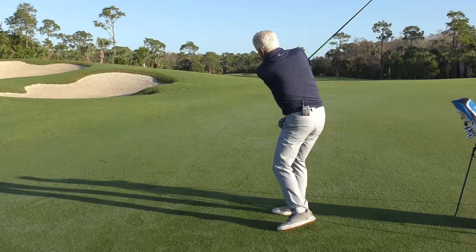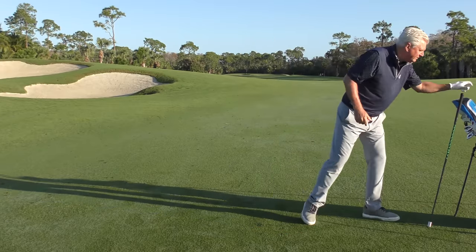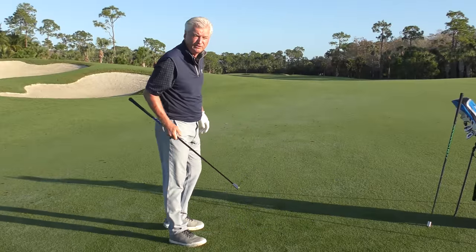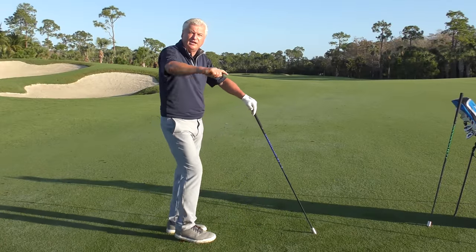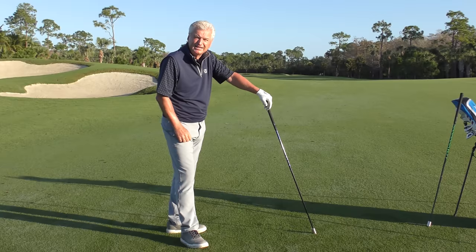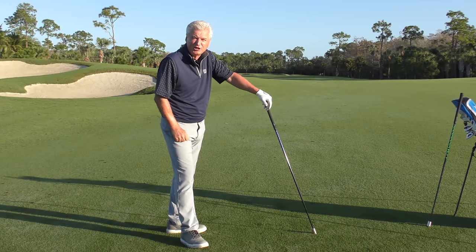After three swings as fast as I could with the green, I go straight to the blue one — this is 10% lighter than your driver. Again, three swings as fast as I can right-handed, three swings as fast as I can left-handed, then I take a break — 60 to 90 seconds. Let's check that out.